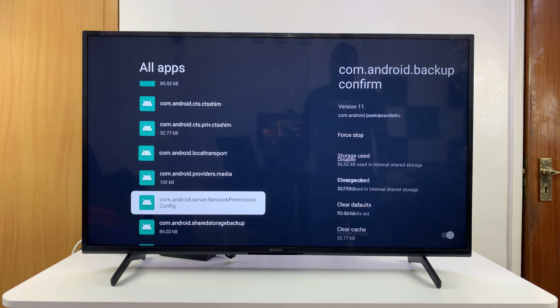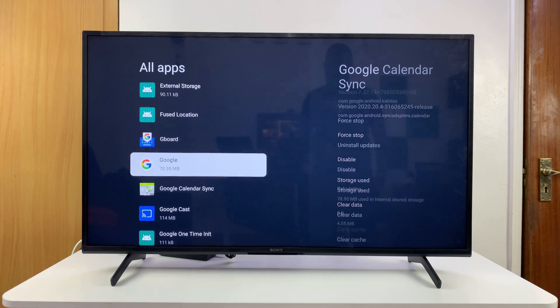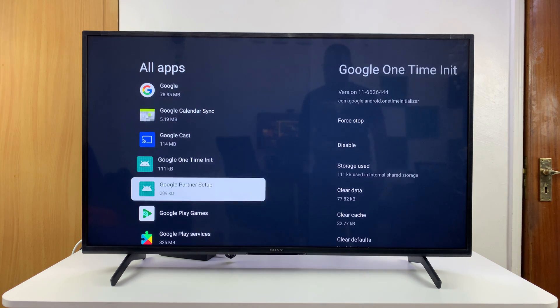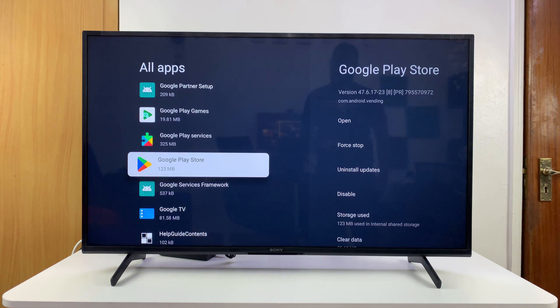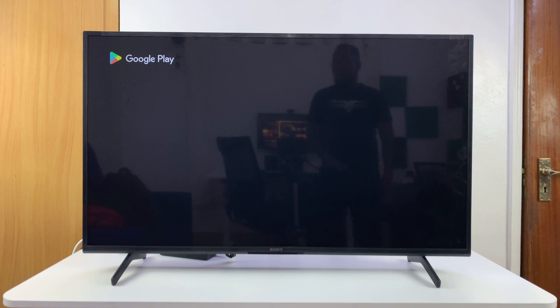This is where you want to scroll down and find the Google Play Store — it should be around the G area. There it is. Select it and then click on Open, and that's going to open up the Google Play Store.